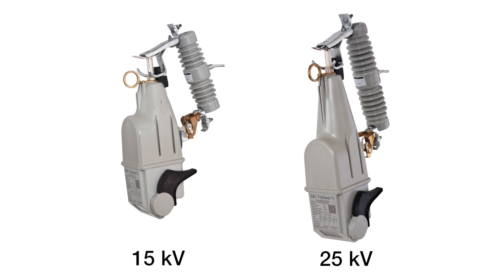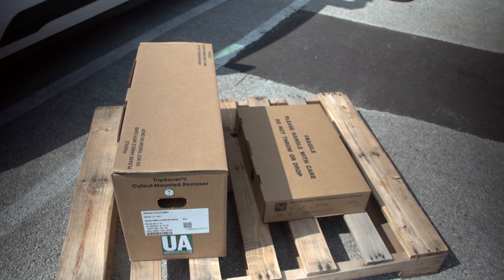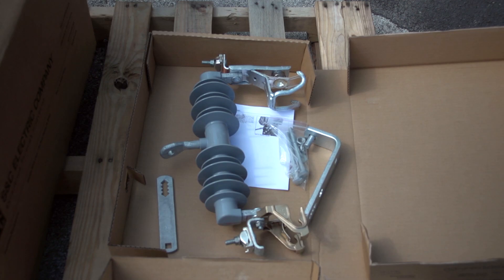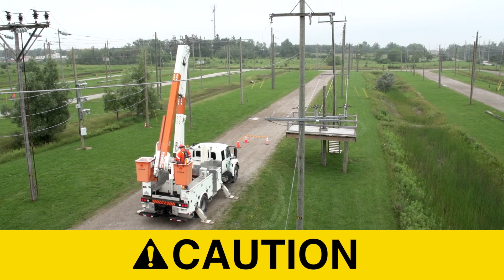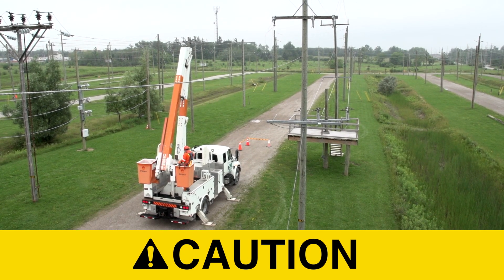Follow these steps to install a TripSaver 2 cutout mounted recloser. A complete TripSaver 2 for a new installation consists of two shipping containers. They include a TripSaver 2 device and an S&C cutout mounting with miscellaneous mounting hardware. Do not drop a TripSaver 2 recloser or subject any of its parts to undue stress during installation. Only remove a TripSaver 2 device from the carton when it is ready for installation.